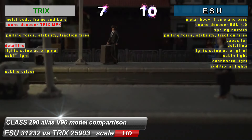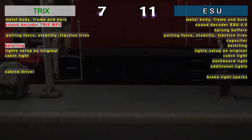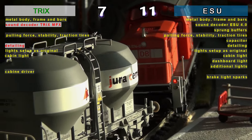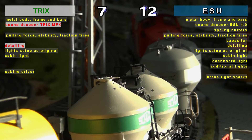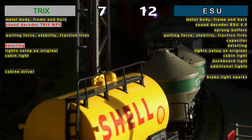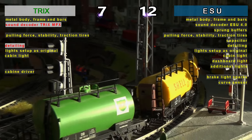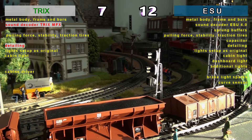Again we come to the lighting and score increase in the case of sparks imitating the braking sequence, and again ESU distances itself by options strictly specific to this brand. The same happens for the automatic curve sensors.